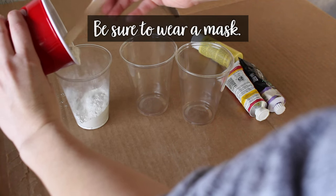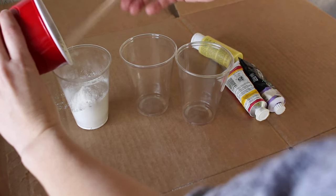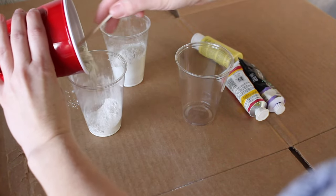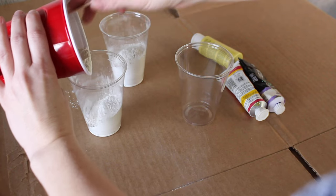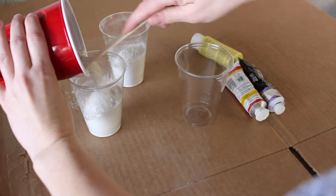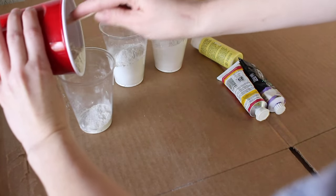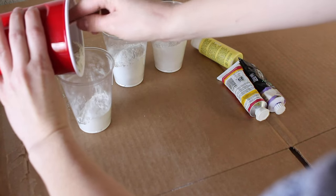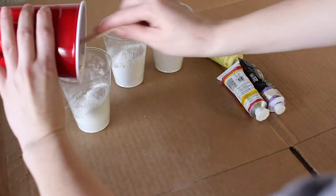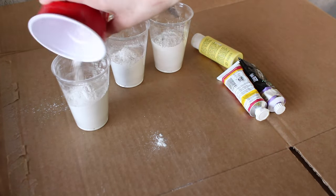The reason I use Thinset instead of regular cement is because it's readily available in white, and that way you get a true color. If you have white Portland cement you could use that as well, but I know that's hard to come by. If you have any sort of home improvement store like a Home Depot or Lowe's, you can get your hands on white Thinset pretty easily and it's not too expensive. It is essentially Portland cement with added adhesive properties, though we're not really using the adhesive properties in this application.